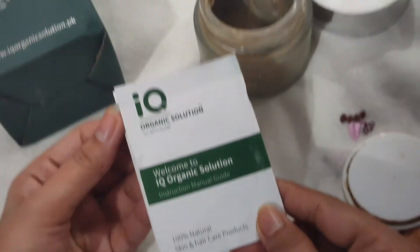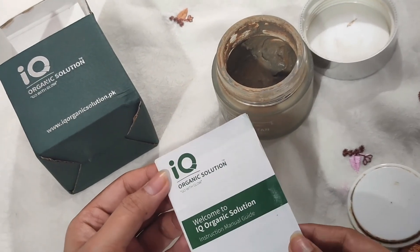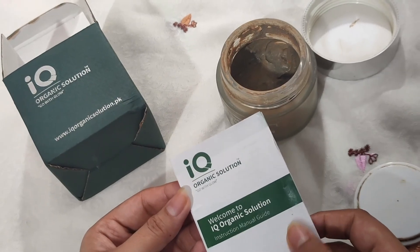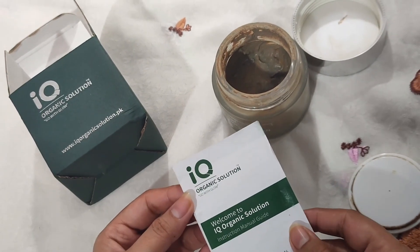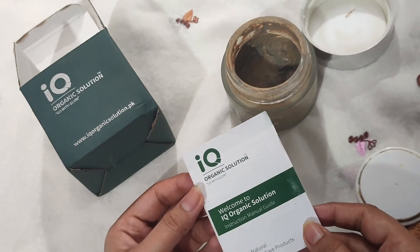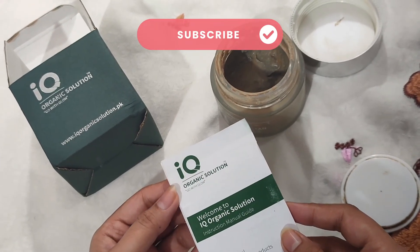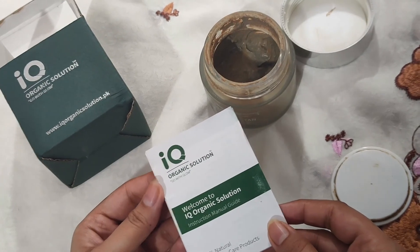So if you want to use a good product without irritation, then use this option. If you have sensitive skin, you can also use it as it causes no irritation. If you like this video, please like and subscribe to my channel. See you next time. God bless you.